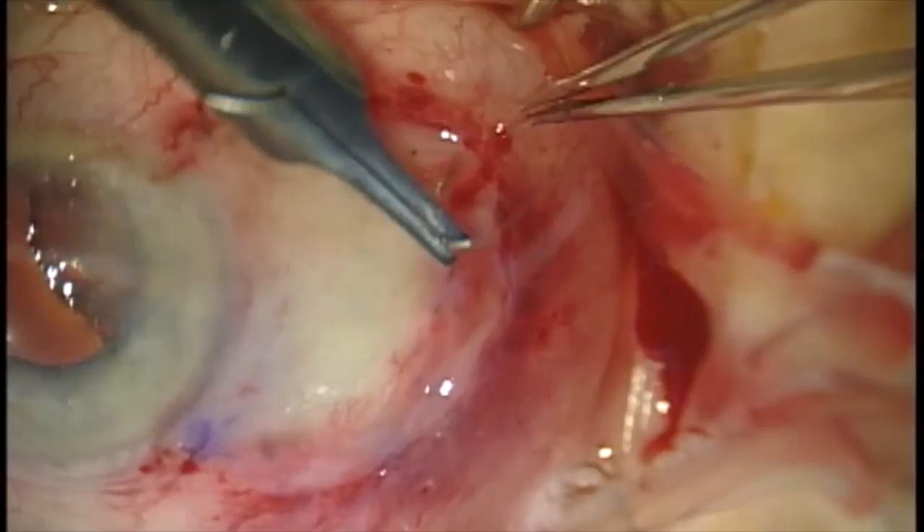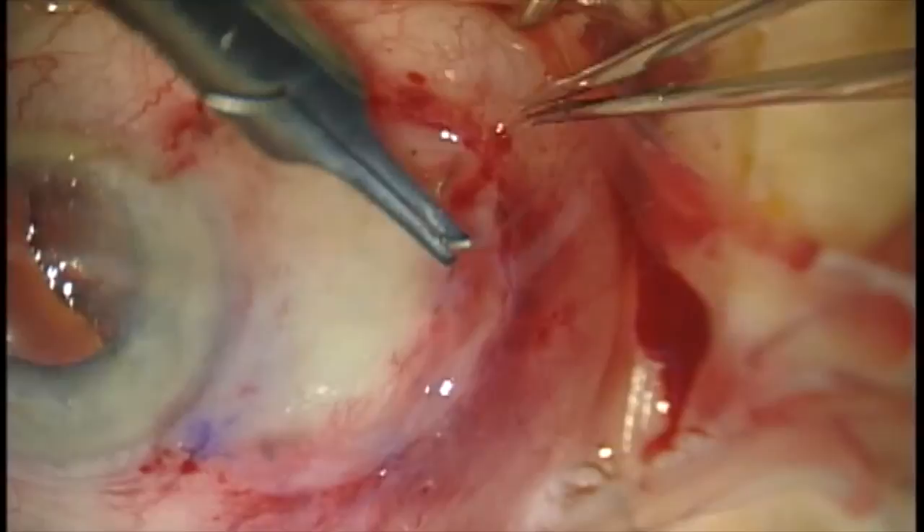The graft does help prevent recurrence and helps prevent a considerable amount of inflammation. Here we're placing two additional anchoring sutures in the cut edges of the conjunctiva, just to ensure that the graft does not slip in the post-operative period. And here's the finished product.